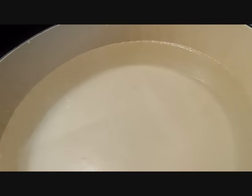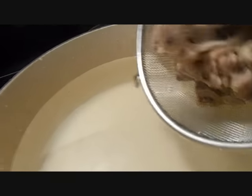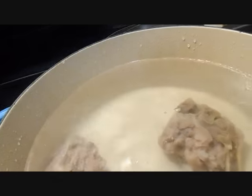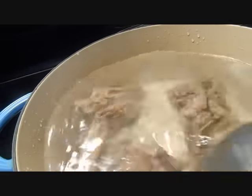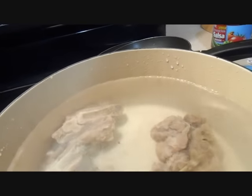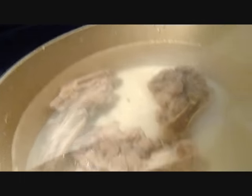Got my clean water, I'm going to add my patitas. Ahora tengo el agua limpia y voy a añadir las patitas. And I'm not putting any seasoning so far — once they're done, then I'm going to start putting the seasoning. Y no le estoy poniendo ningún tipo de adobo hasta ahora; cuando estén, le pongo.